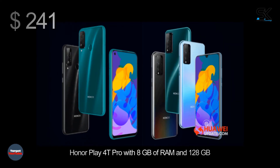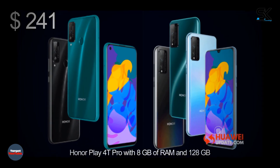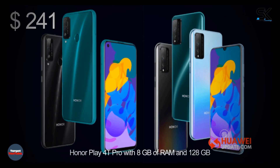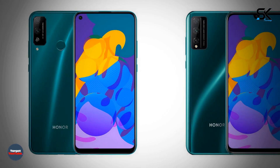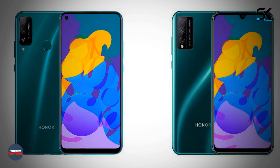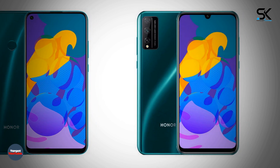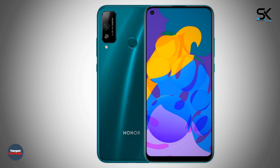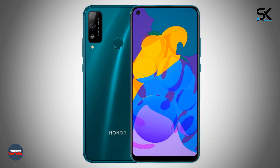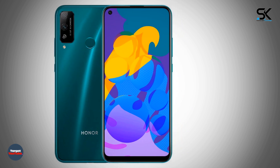The Honor Play 40 is equipped with a 6.39-inch HD+ screen at 1560 by 720 pixels with an embedded 8 megapixel front camera, a dual main camera with 48 and 2 megapixel sensors, a rear fingerprint scanner, and the Kirin 710A SoC.